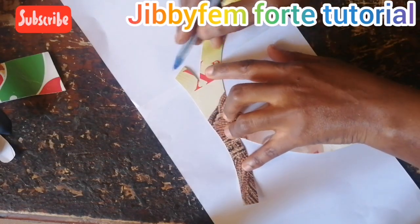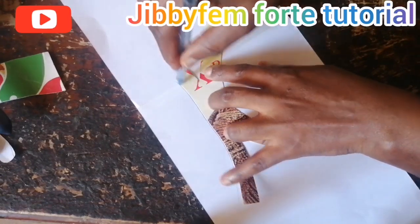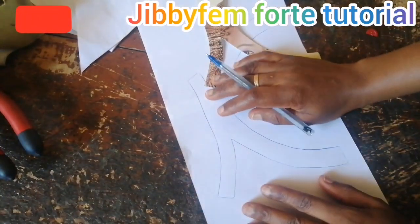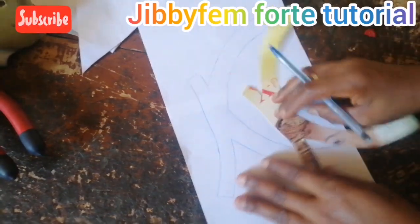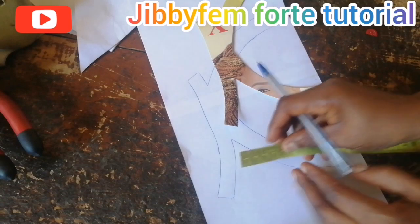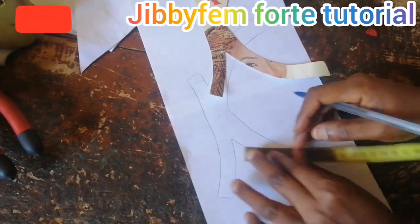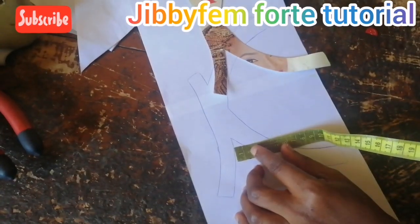I'm going to be drawing this out right away. I need you to follow me gently to understand what I'm doing — it's quite easy, just follow me. I've already drawn the ankle back pattern. The next thing I'm going to be doing is using my measuring tape to measure the next side, because it's a double buckle tongi sander. I'm going to be placing my measuring tape right here so we can see it clearly.